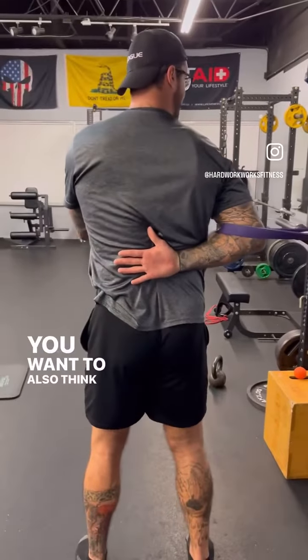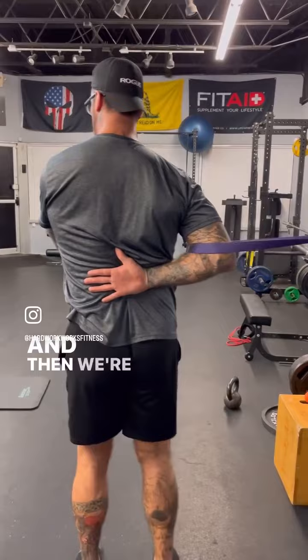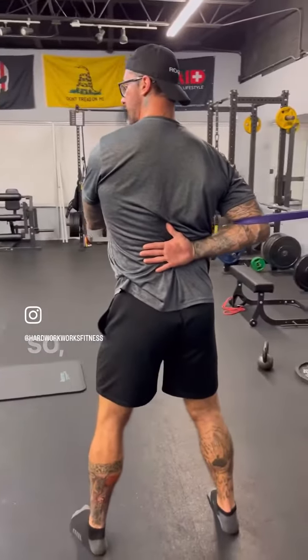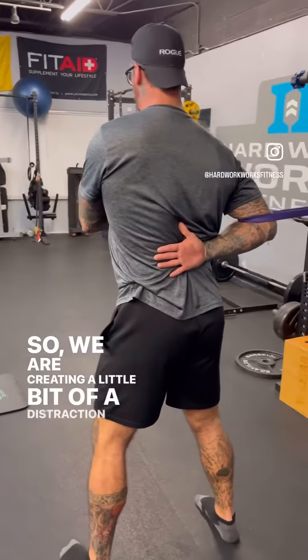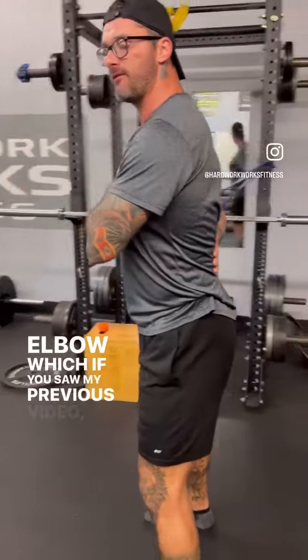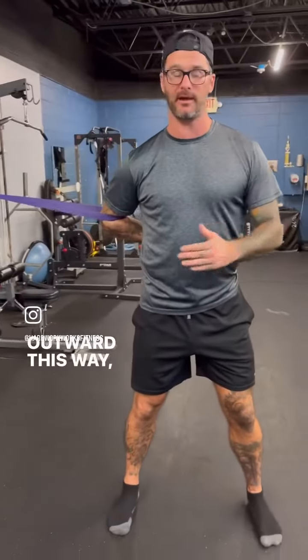Think about keeping your shoulder blade down and back. Then we're slowly going to step out until we feel that tension. We are creating a little bit of a distraction now at the elbow, which creates space in that shoulder capsule going outward.